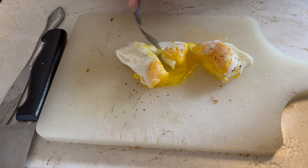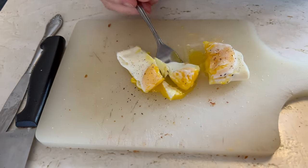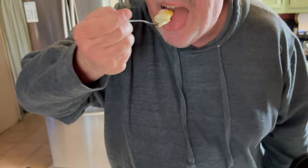Let me try a piece — nice and quick, here we go. Mmm, that is the perfect Friday over easy, this is awesome. Mmm mmm.